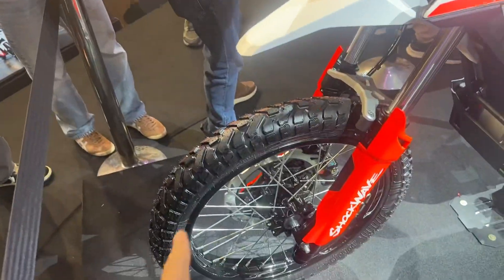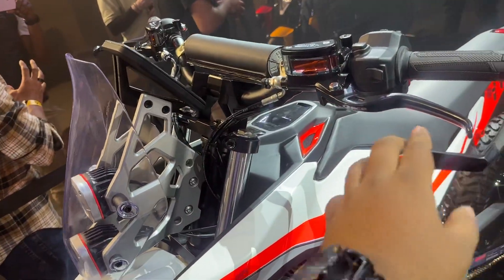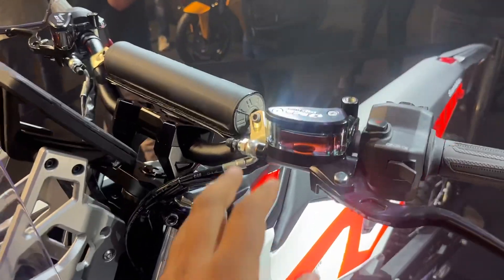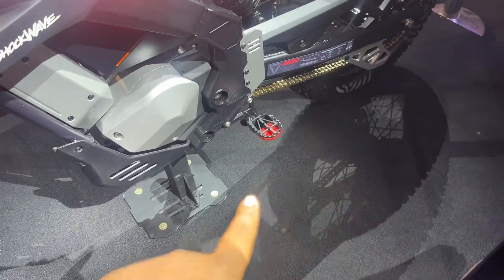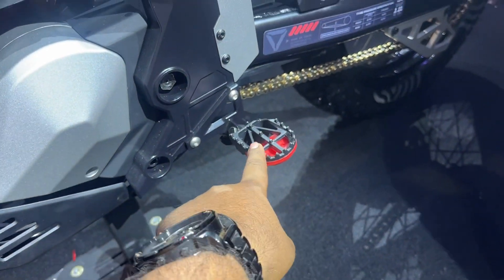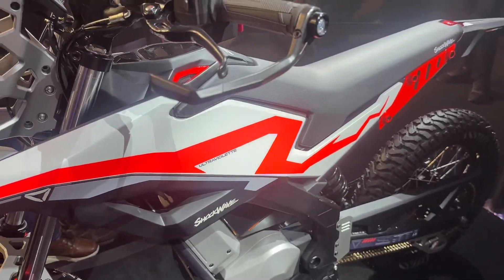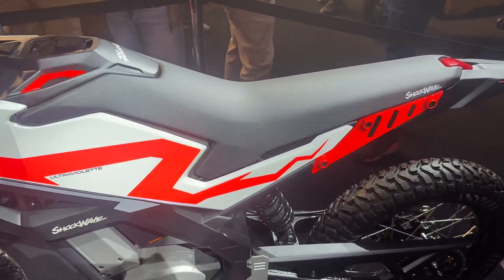The tires are tubeless, even though they are spoke wheels. The clutch levers are from RCB, which makes premium racing components — you can see RCB branding here as well for the brake fluid reservoir. The foot pegs are without rubber pads, designed to stick your boots into while off-roading. There's no gear lever, of course, because this is an electric motorcycle.